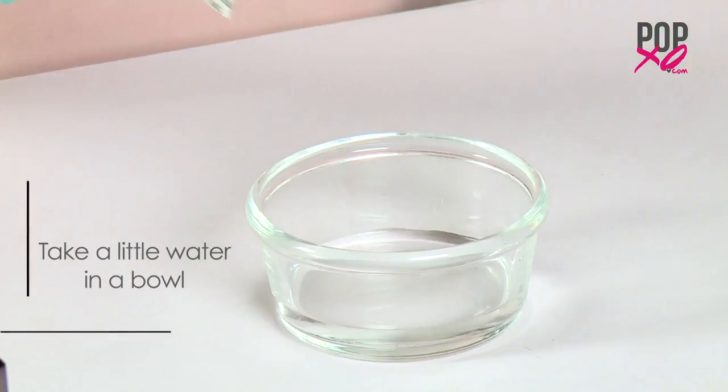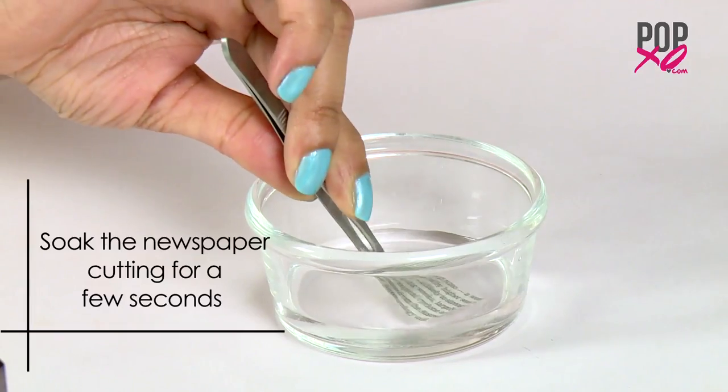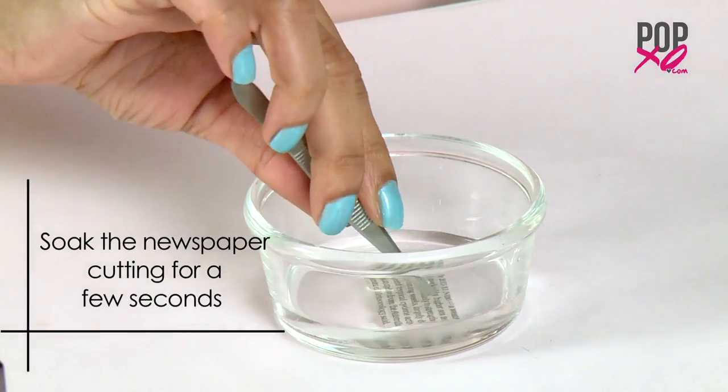Step 2: Soak. With a little water in the bowl, soak the newspaper cutting for a few seconds.